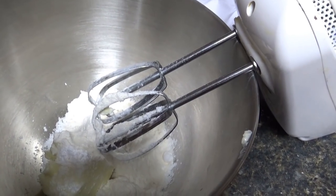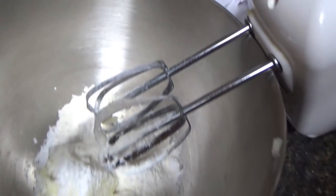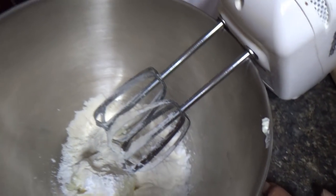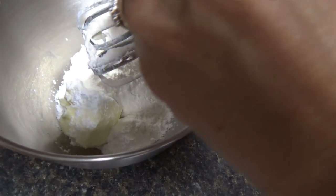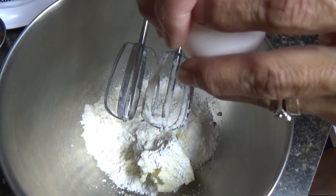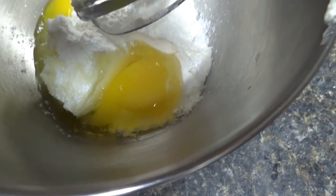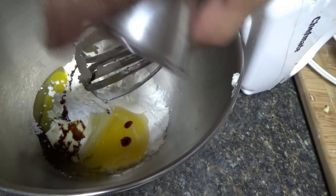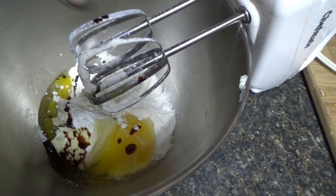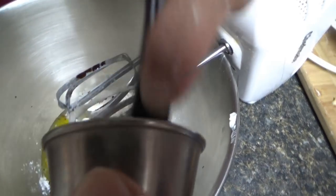Now add one egg to the dry ingredients. Fortunately there's no baby chicken! Amen. Now we're gonna add the dissolved coffee into the mixture. Oh, it actually smells good — I don't like the way coffee tastes but oh my goodness this is gonna be delicious coffee topping. No more ingredients — that's it.